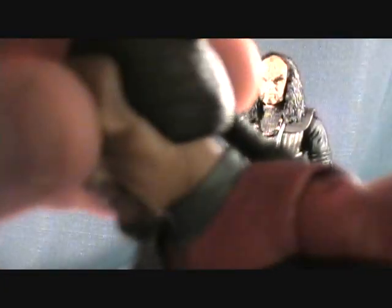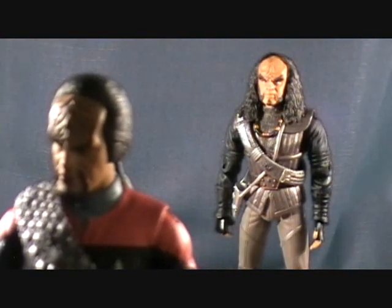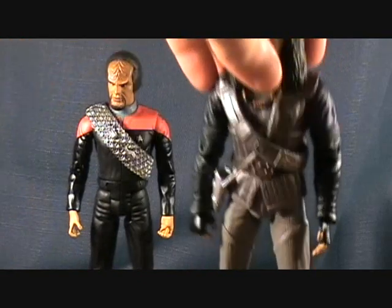Articulation on this guy is going to be standard for all the Star Trek figures. The head rocks side to side and up and down, then swivels — though the hair does hinder the swivel a little bit. He has a ball joint on his shoulder that goes in and out, back and forward. There's a swivel at the upper bicep, single-jointed elbow, swivel at the wrist, and a swivel at the waist. The hip only has a forward joint — it doesn't go back very far and doesn't go out. Single joint at the knee and an up-and-down pivot at the foot. I really like the pants — they've got them just kind of over the shoes, which looks pretty cool.